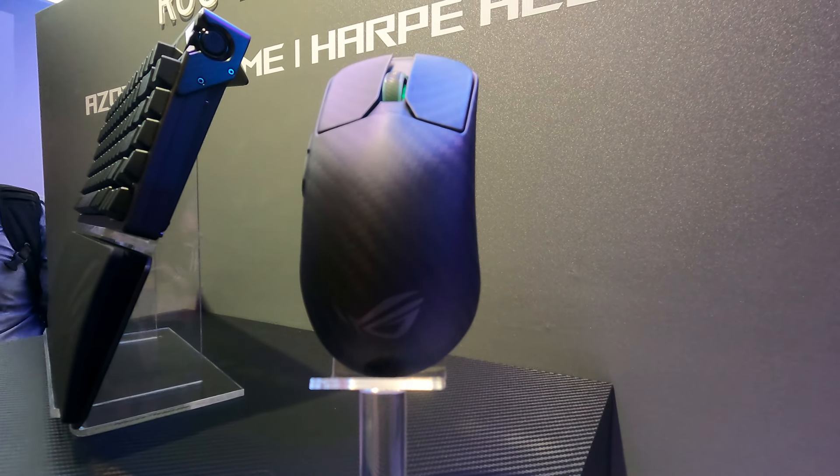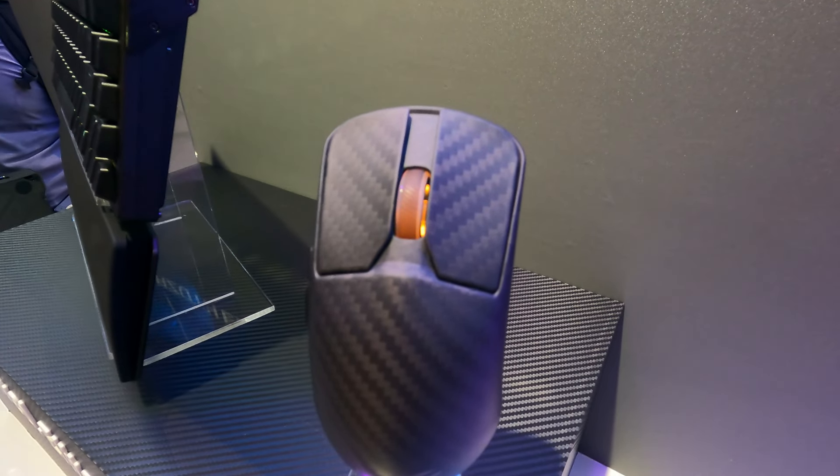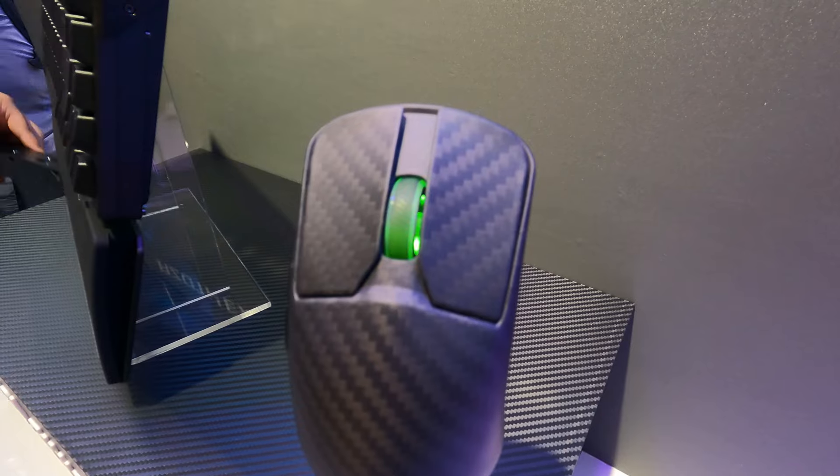For now at least, this is Tiny Tom Logan with a very early hands-on look at the Azoth Extreme and the Harp Extreme. Out.